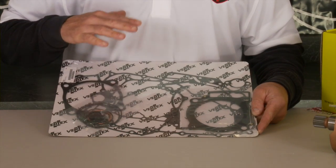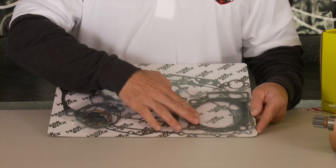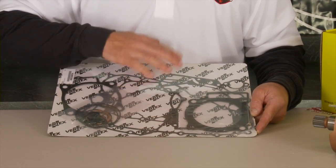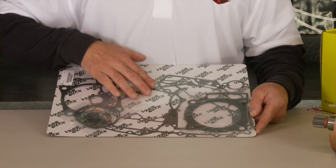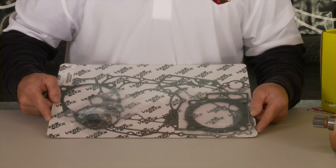Of course, when you're rebuilding an engine, a complete gasket kit is essential — head, base gasket for the top end, center case, clutch cover, ignition cover. Every piece you'll need to rebuild the engine is in the gasket kit.